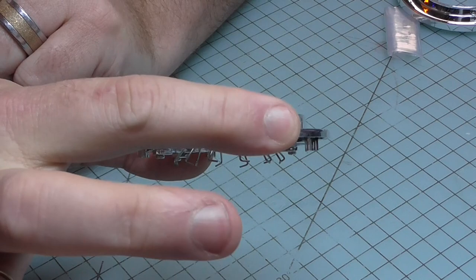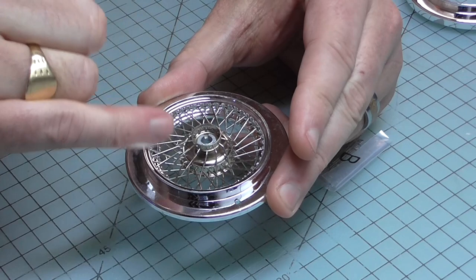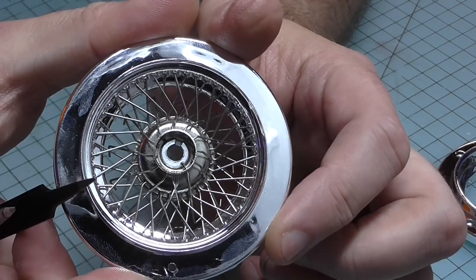Now we're going to do exactly the same thing with the B spokes, but this time they're going to go into the outside and into all the triangles that we haven't put a spoke in yet. They're going to cross over the spokes that we've just put in. I'll put one in there just down the bottom so you can see how that goes, and I'm going to repeat that for all the rest.